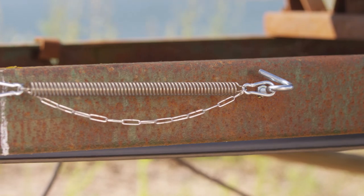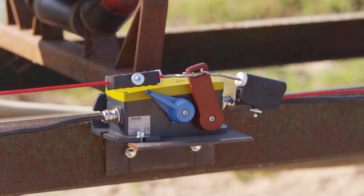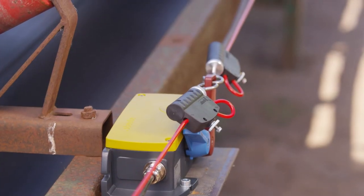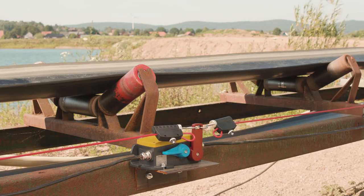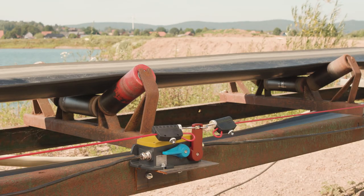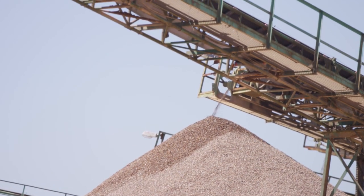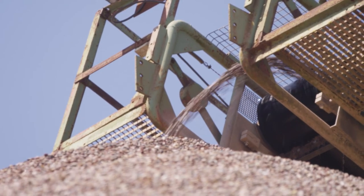If one of the wires should become loose, the compensation spring on the opposite side pulls the trip lever of the emergency pull wire switch towards it and causes the belt to stop. Now, having tested both the emergency stop function and the monitoring function, the ZS92S is now correctly installed. This means that normal production here in the gravel plant can now be resumed.